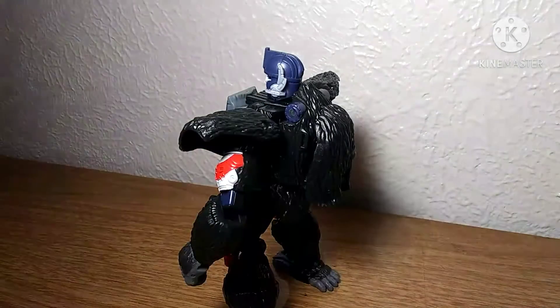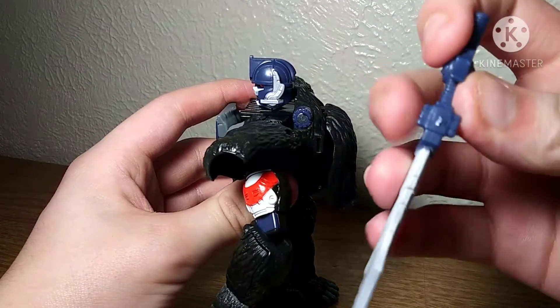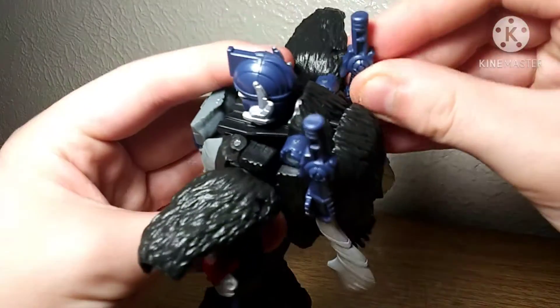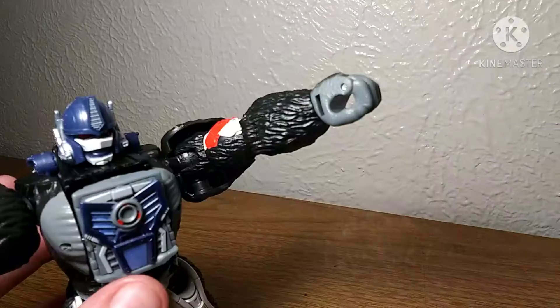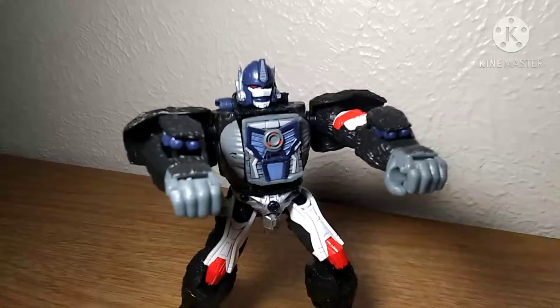This figure does have storage for these swords — they can just peg into this hole right here, these tabs. You can peg on either side, and that looks nice. This figure has a few tricks up his sleeve, and fucking hell, he looks awesome.